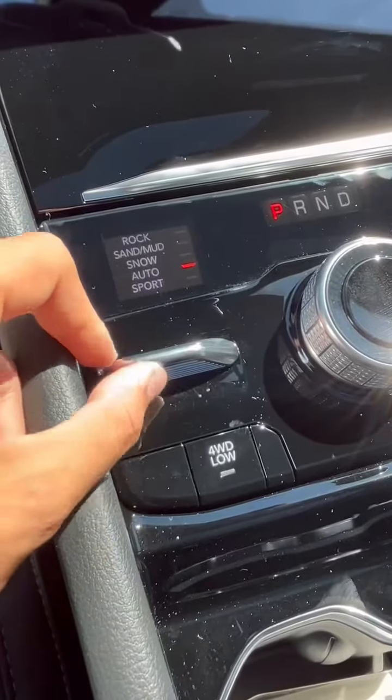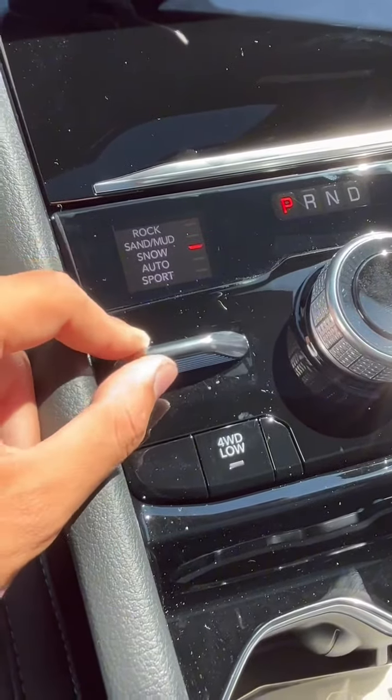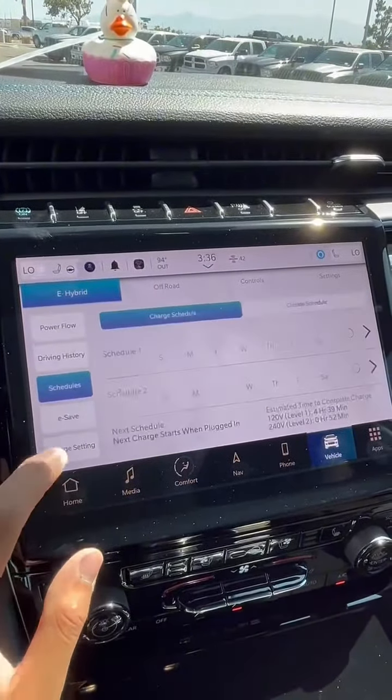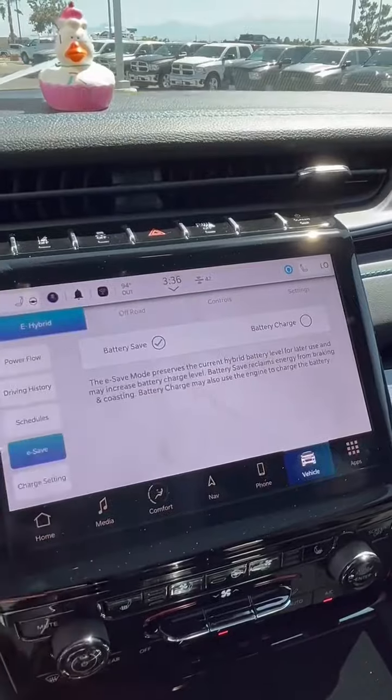It is a Jeep so we can't forget about its 4x4 system. Our e-hybrid pages will show you our power flow, charging schedule, driving history, and even our e-save mode.